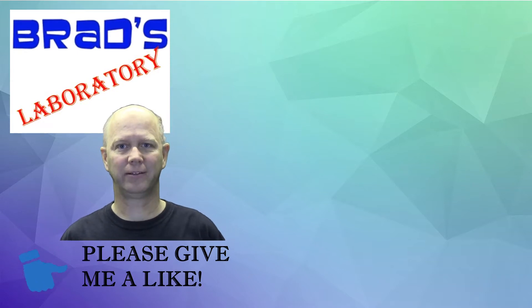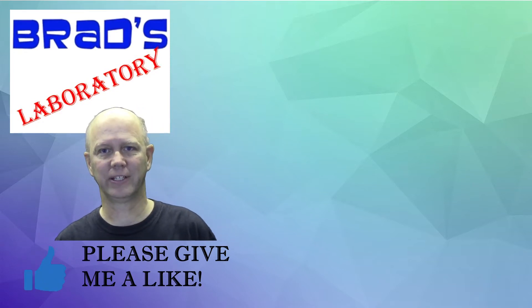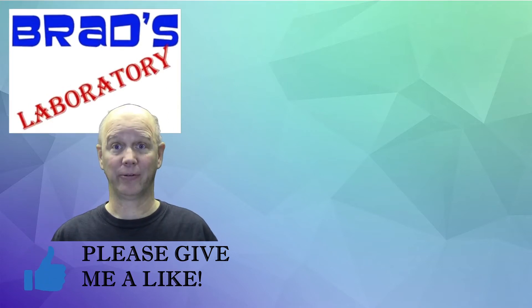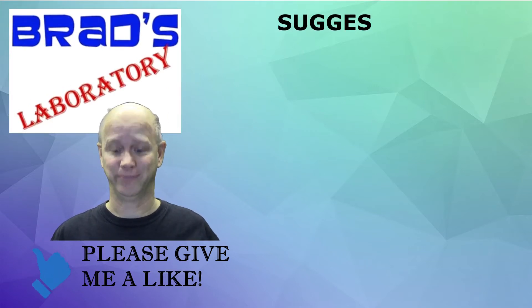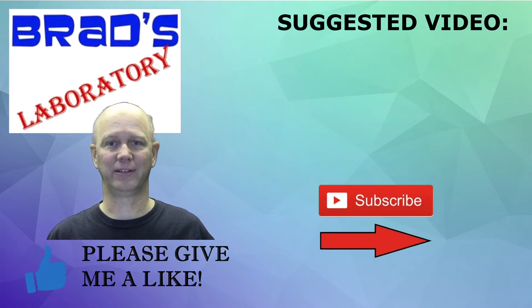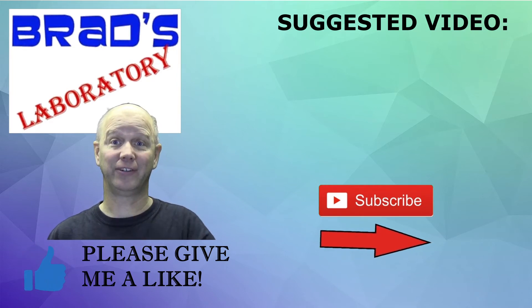Hi, Brad here — thanks for stopping by my channel and watching this video. If you don't mind clicking the subscribe button, I'd really appreciate it; it helps me out with YouTube and it's free for you. Be sure to leave comments and questions in the comment area — I'm always happy to answer. Thanks a lot, I'll see you in the next video.